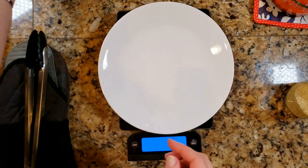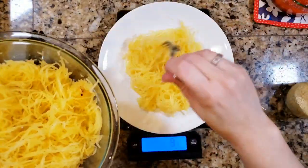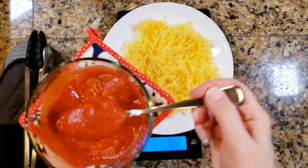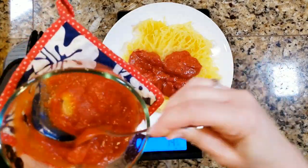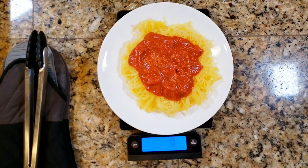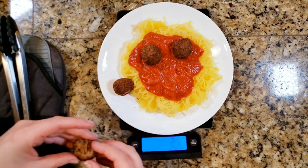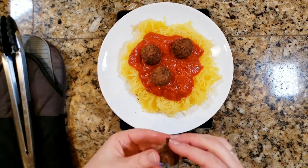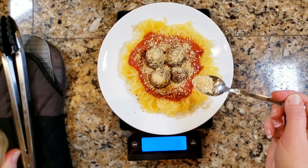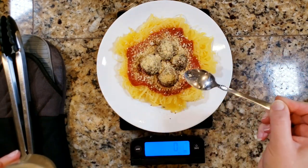Here I am plating up my Brightline Eating Friendly Meal. I'm going to weigh out my portions, which is a 14-ounce vegetable serving. At this point I believe I was already on my plateau plan, so it's going to be three ounces of the meatballs and then a half an ounce of the cashew parmesan cheese. As I mentioned earlier, if you want to keep this a whole food plant-based meal, all you need to do is swap out the pre-made meatballs for some white beans — cannellini, northern white beans, anything like that would be absolutely delicious.